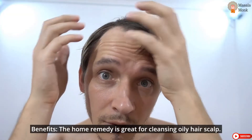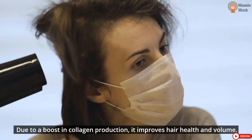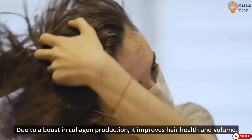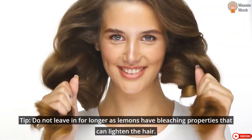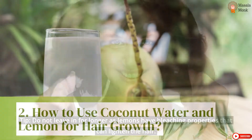Benefits: This home remedy is great for cleansing oily hair and scalp. Due to a boost in collagen production, it improves hair health and volume. Tip: Do not leave it in for longer, as lemons have bleaching properties that can lighten the hair.